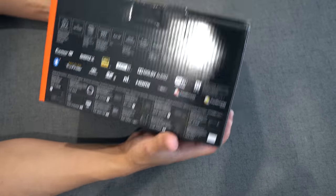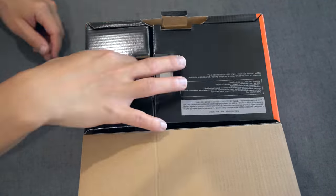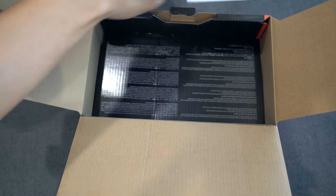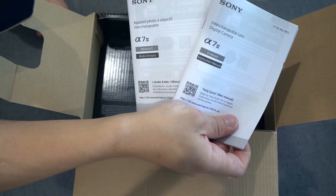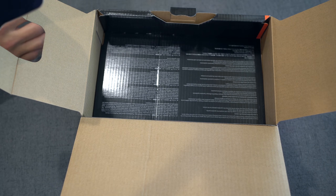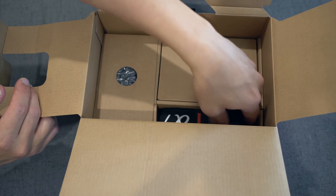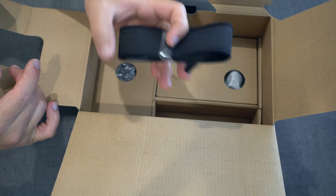We're going to check all that out when I do the full review. But let's pop it open and see how it's laid out inside. We've got registration, limited warranty, and a bunch of information in different languages — probably a good idea to go through that later. And we've got a Sony strap with a7 marked on it.